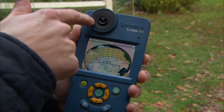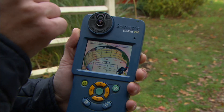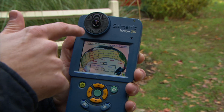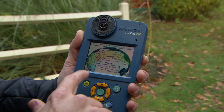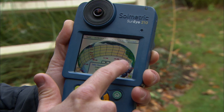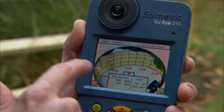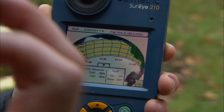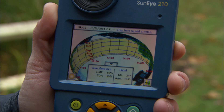I was up on the roof earlier, and this device right here has a sun eye. It goes up on the roof and shows us how much sunlight actually hits our roof over the course of a year. It shows sunlight from 8 a.m. to 4 p.m. for different times of the year, and it also shows obstructions. You can see that green blob — that's a tree giving us some shading.